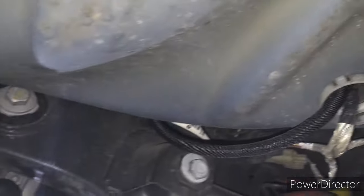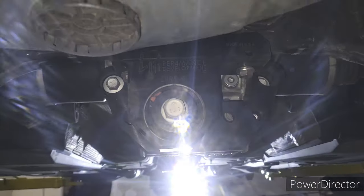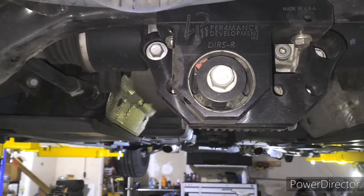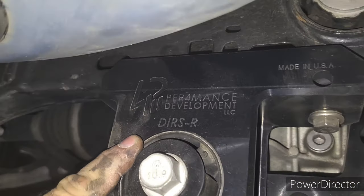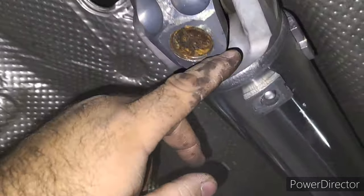This goes into the trunk. Got the diff brace in here — their new one — and an East Coast Driveline driveshaft in here.